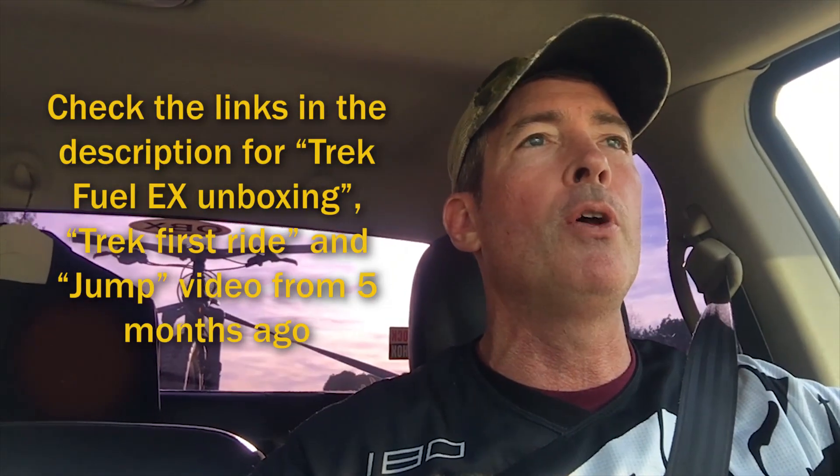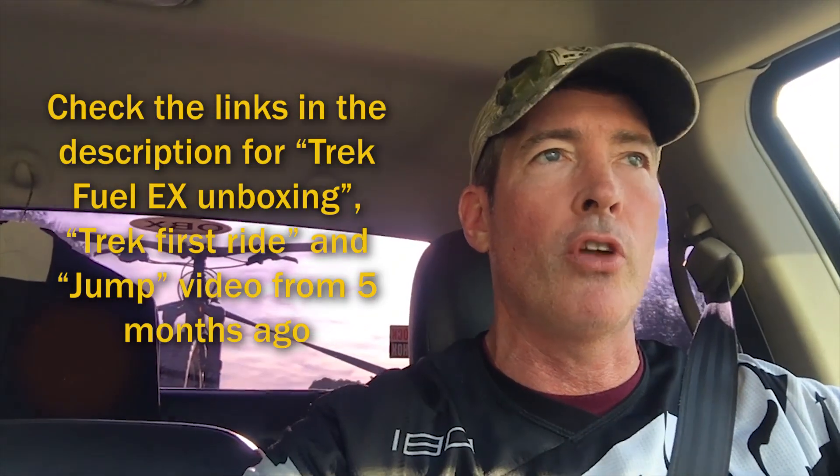It was my first time trying to jump on the Trek Fuel EX — I've done a video on that also — so it was a little different jumping on a 29er versus my other video which was on a 27.5. I may come back and try it again on the 27.5 to see if it's any different, but overall I'm very happy with how it came out. I'm looking forward to comparing the footage side by side to see if it looks any different or if it just felt different.